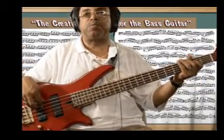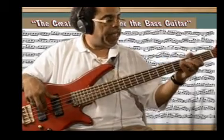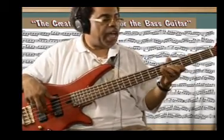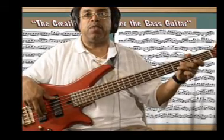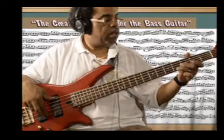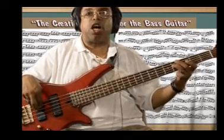Let's call out the notes: B, C sharp, D, E, F sharp, G, A, B — and then I proceed back down the neck in a block form: B, A, G, F sharp, E, D, C sharp, B.